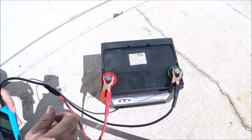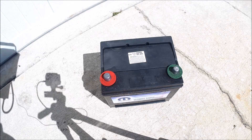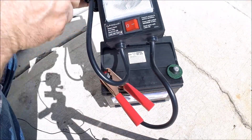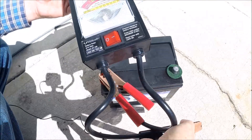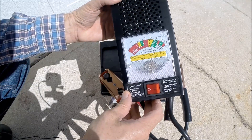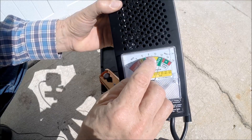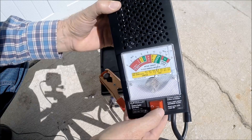Now I'm going to do a load test on this battery using this Schumacher load tester. I've got 12-point-something volts. I press and hold this button for 10 seconds to put a load on the battery. It's 650 cold cranking amps, so I'll be reading the scale just above 600 — between 600 and 800 CCA — and it should be able to hold in the green during the load test. Depressing the switch now.